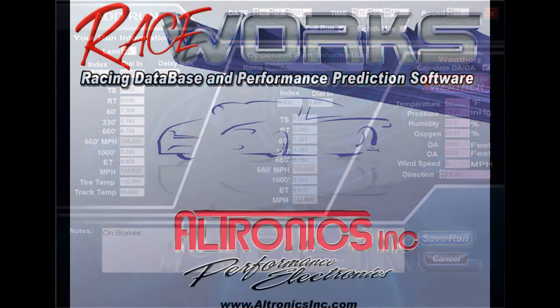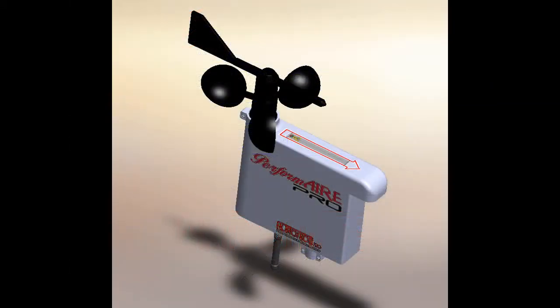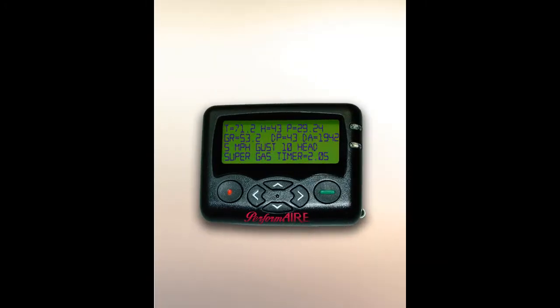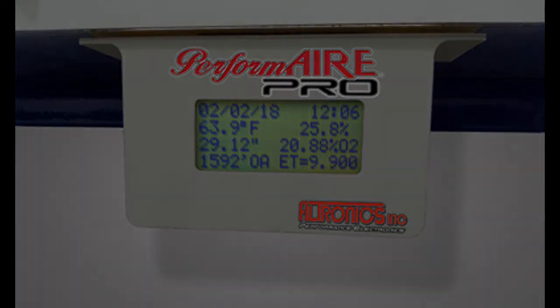Check out RaceWorks videos or download a free demo from our website. Some other unique features of the PerformAir Pro system include: even without hooking up to your computer, the PerformAir Pro will page weather data to your pager. You may also choose to install the optional under-cabinet display, which provides a convenient weather readout inside your trailer without having to utilize a computer or pager.